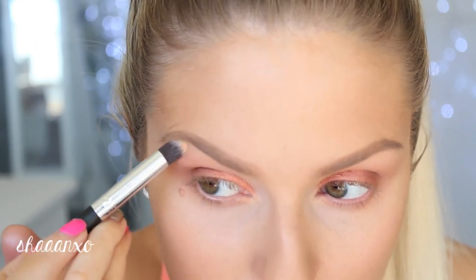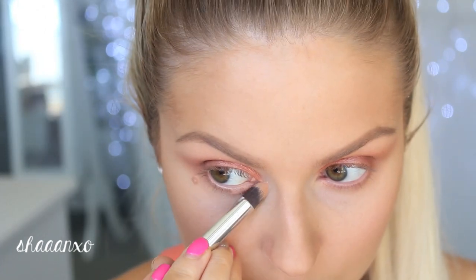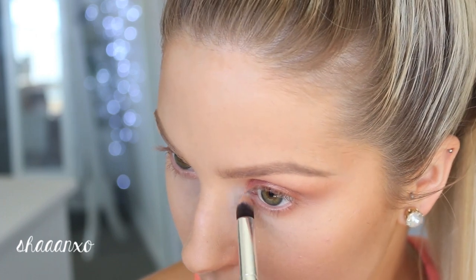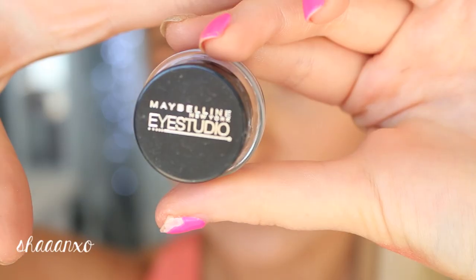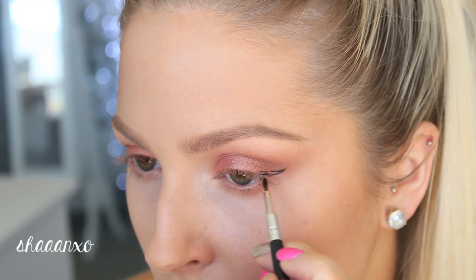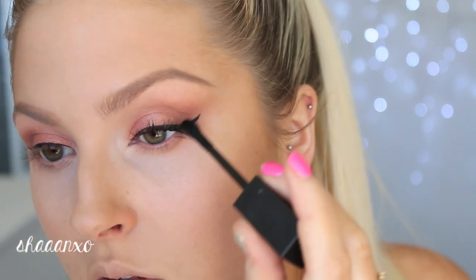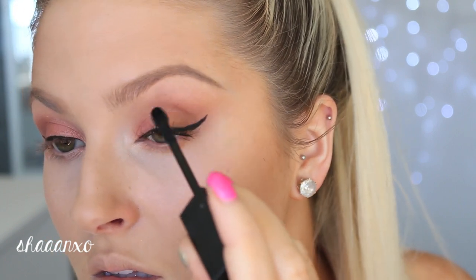I think this shade is called Beaches and Cream by Makeup Geek — it's just like a matte, slightly darker highlight shade. I didn't want anything too bright and intense. Then I'm going to apply a little bit of a shimmery colour to my inner corners. Now I'm taking a black gel eyeliner and doing a little tiny flick like what Ariana Grande likes to wear, and then applying a ton of mascara. I'm not doing any false lashes for school, just keeping it quite simple but a little more dressy because of the liquid eyeliner.